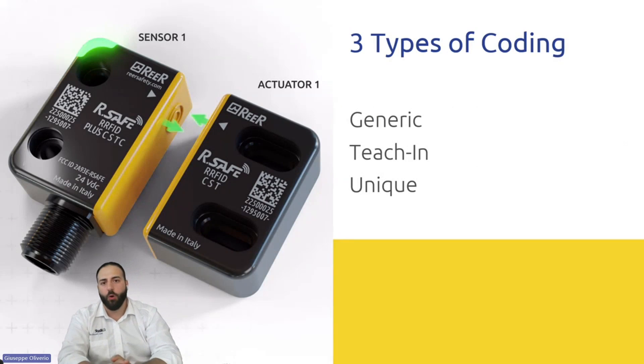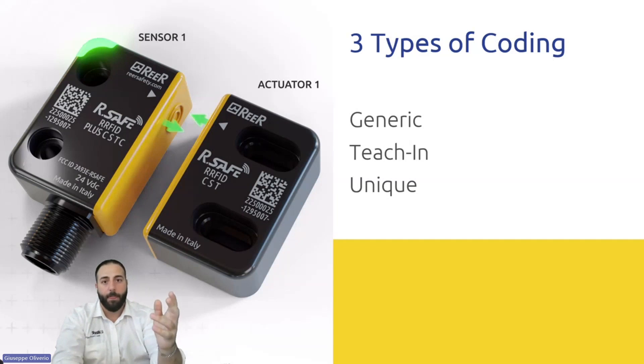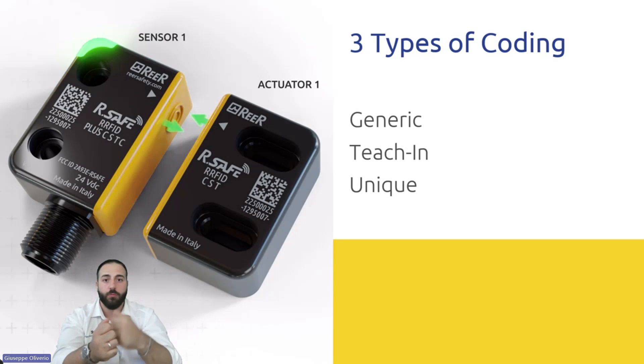We have mainly three types of coding. Based on the standard, we divide into low-level and high-level coding. Generic coding means every sensor can work with every actuator — this is low-level coding, suitable when no particular coding level is required. T-chain coding means the sensor and actuator are paired together during production. If the actuator breaks, you can replace it with a new one from stock.